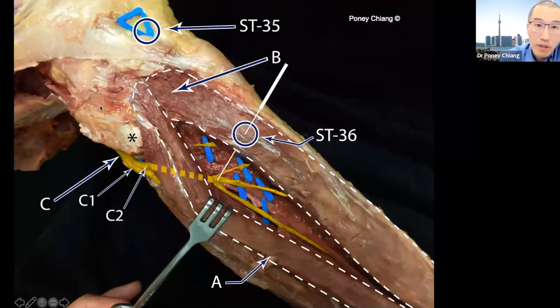Drop foot. What you're looking at here is the lateral aspect of the knee. This asterisk represents the head of the fibula. This is the patella over here, this is the tibia over here, and this is the head of the fibula. The yellow nerve here is the common peroneal nerve. It's actually derived from the sciatic nerve — the sciatic nerve becomes the tibial nerve and the common peroneal.